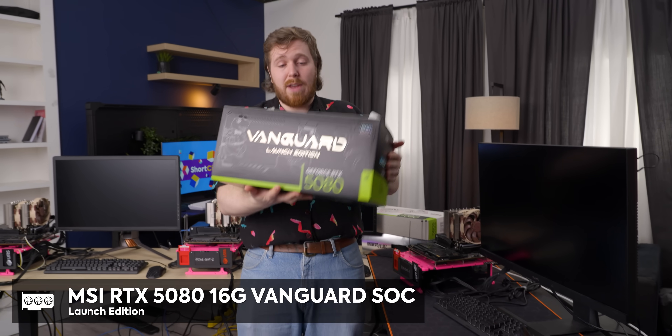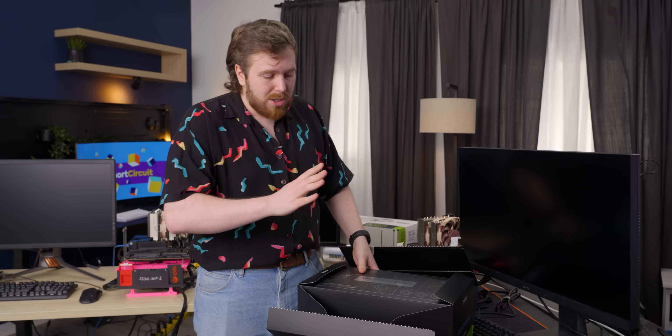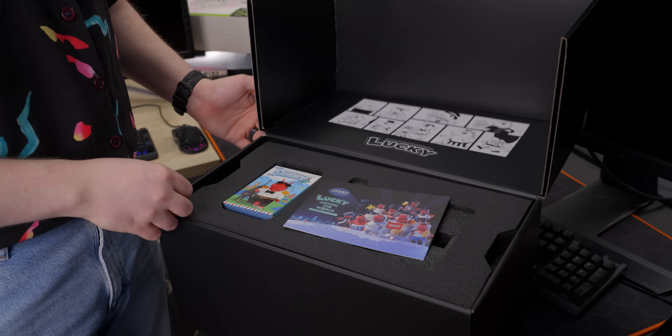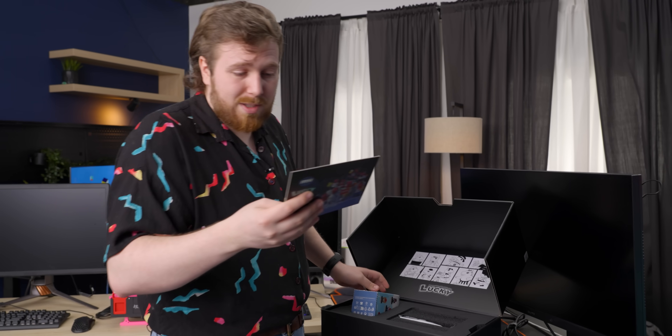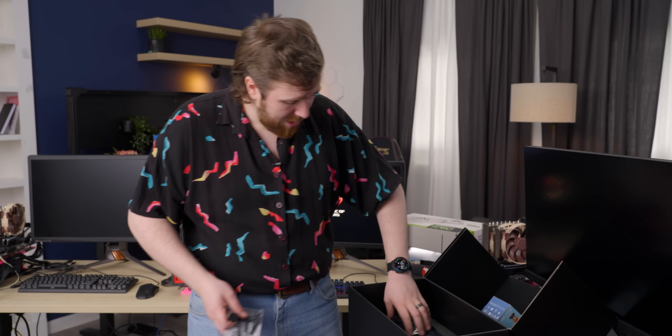Let's start with the MSI Vanguard. This is the launch edition — the tape is of our own doing. The launch edition comes with some extra goodies, like a massive box; the one you'll get in the non-launch edition is much more normal. The reason the box is so big is because it comes with a lucky mystery box — there are nine different types and one secret type. We also get a card that says 'Welcome on Board' and an adapter, plus an MSI anti-sag stand where you can set the height of your GPU.